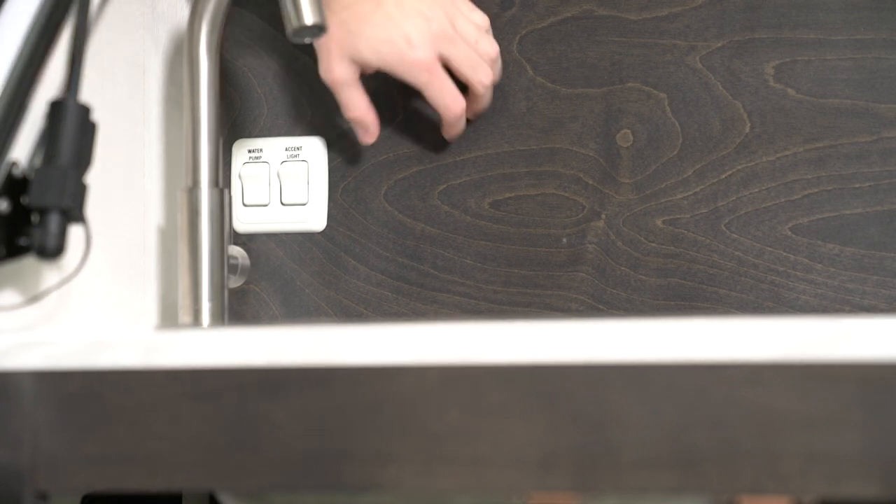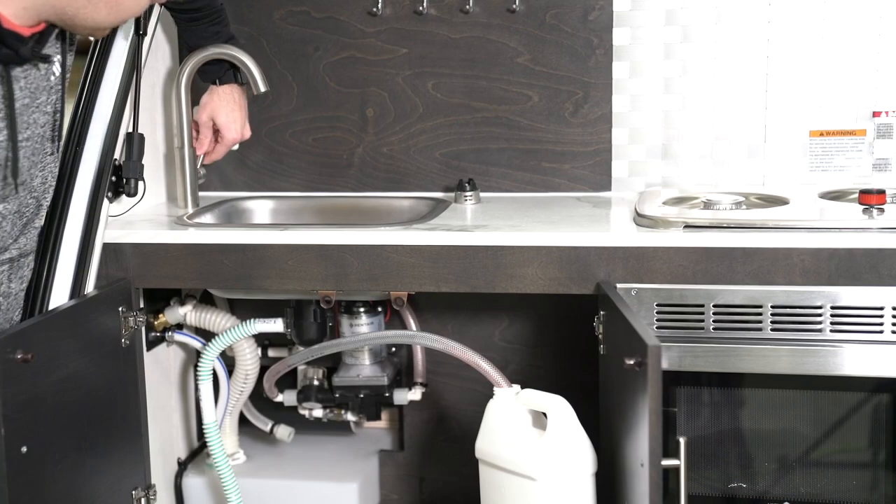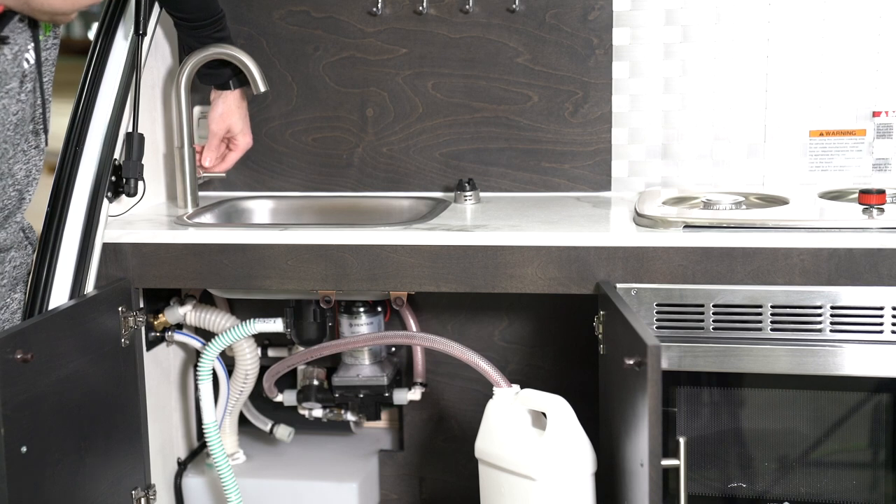Turn on your pump to begin siphoning the antifreeze into the system. Turn on your water faucet to run antifreeze through the faucet.